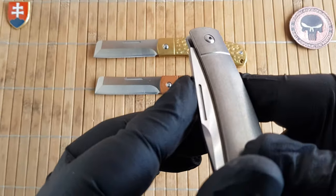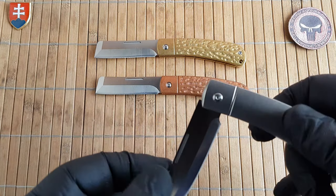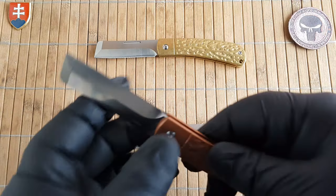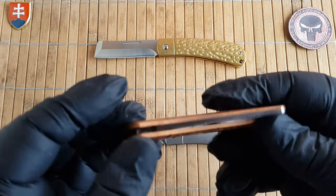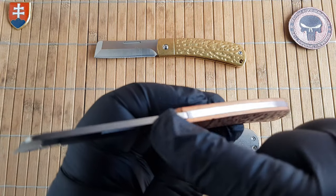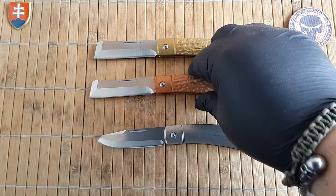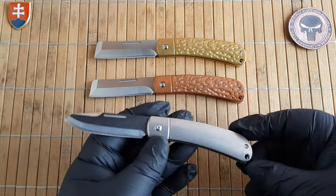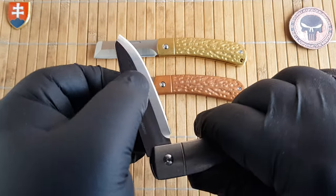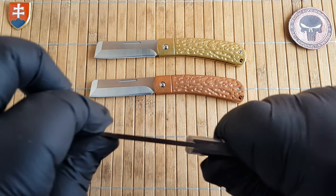With the long pull you can also use your fingernails — these are a breeze to open. They achieved this on all three by dialing in the spring tension to a really sweet spot. I think this will be really enjoyed by the community. There's just a slight blade play, but keep in mind these are budget-oriented knives so tolerances are not as tight as on a custom high-end piece.